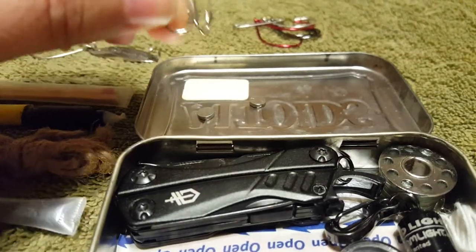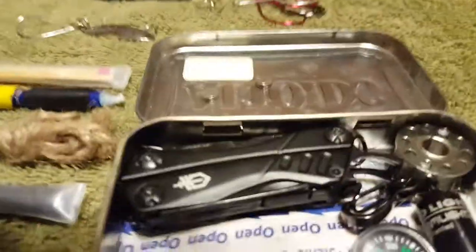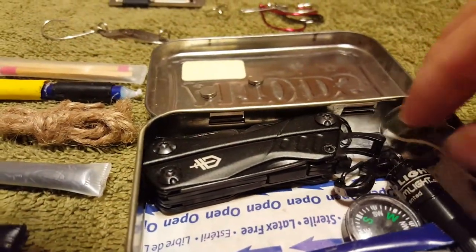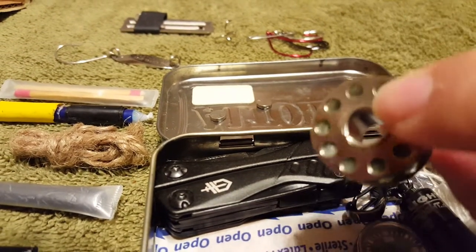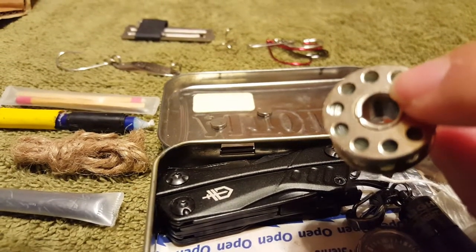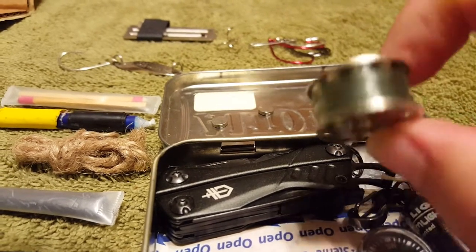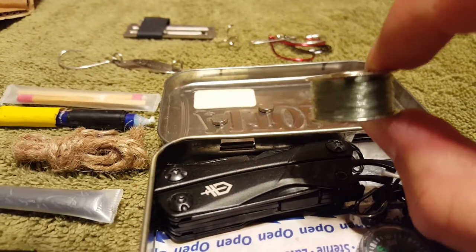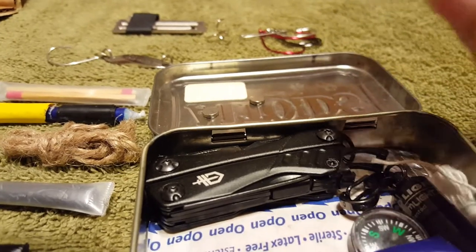I have a treble hook — you can't live on the Gulf Coast and not have a treble hook. Also in here for fishing I have spider wire. It's wound on a bobbin, the kind you use for sewing — you can get these at a dollar store, really really cheap. I took off the original string and added the spider wire to it.